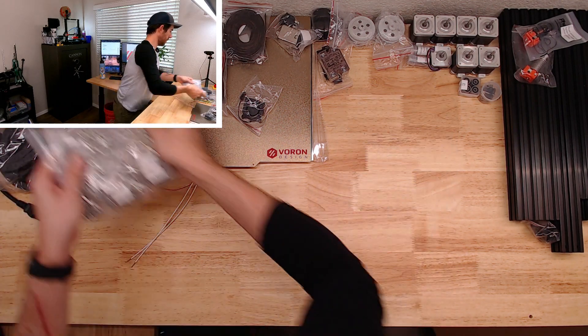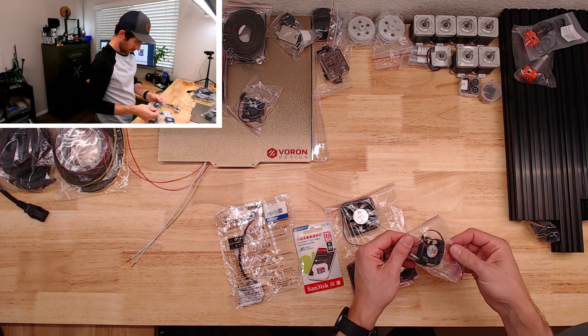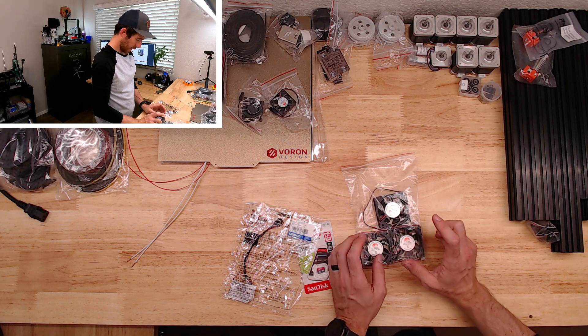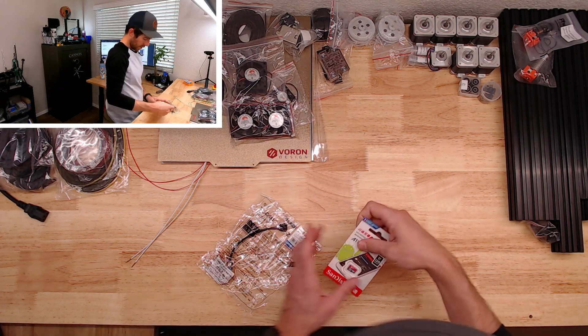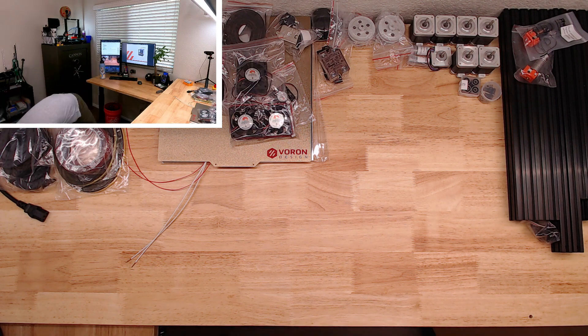It's a lot of hardware. Hot end fan, exhaust fan, and two electronics fans. 32 gigabyte card and our inductive probe — we're going to go clicky, but good to have.